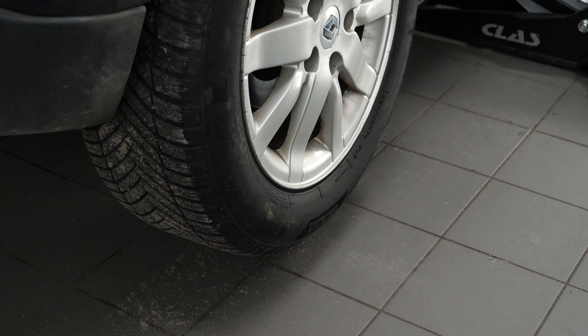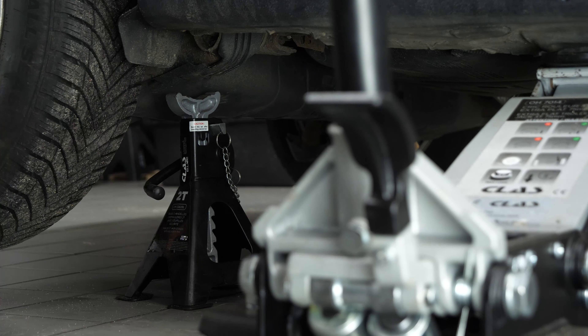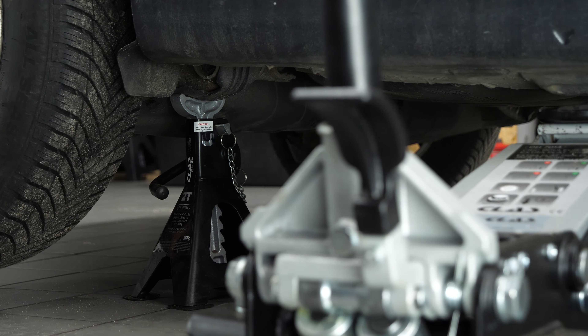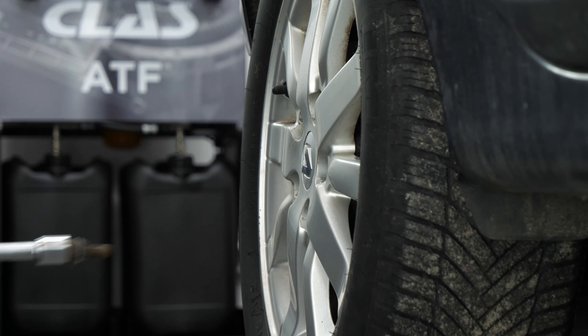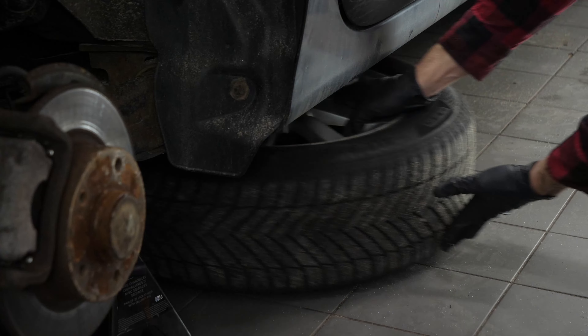Lift the rear of your vehicle and place it on axle stands. We strongly suggest watching the tutorial on raising your vehicle safely before carrying out this step. Don't forget to slide the wheels under the vehicle.